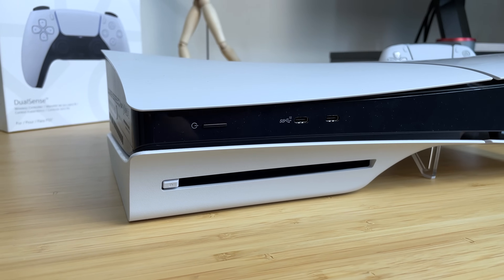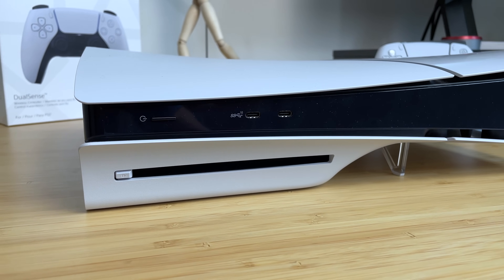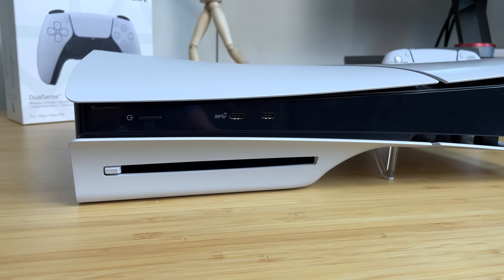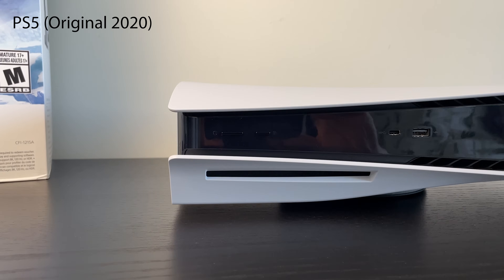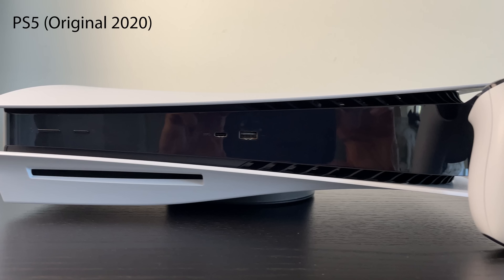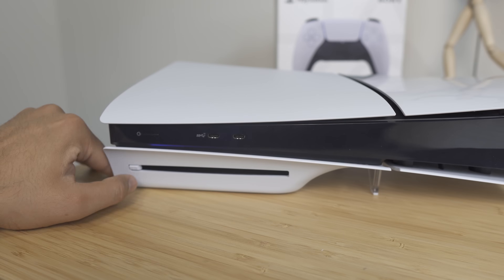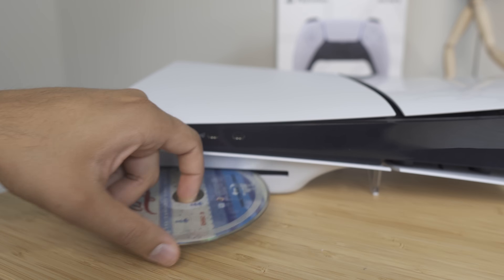In terms of ports, there have been some changes as well. The front now comes equipped with two USB-C ports, where the original only had one USB-C and one USB 3.0. Probably the best and simplest change is the relocation of the eject button on the disc version. The original PS5 had both buttons together with small markings, making it difficult to tell whether you were powering off or ejecting. Now the eject button is placed directly on the disc drive itself, so you don't have to worry about accidentally turning off your PS5.